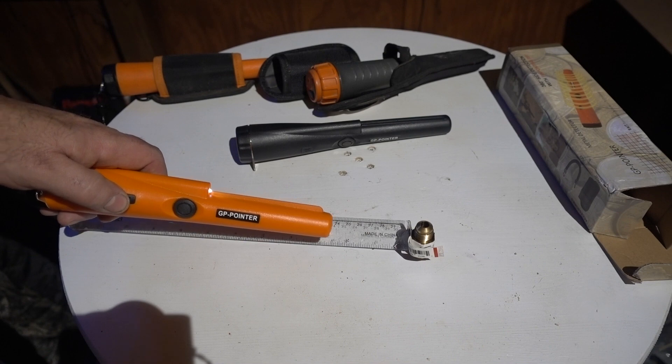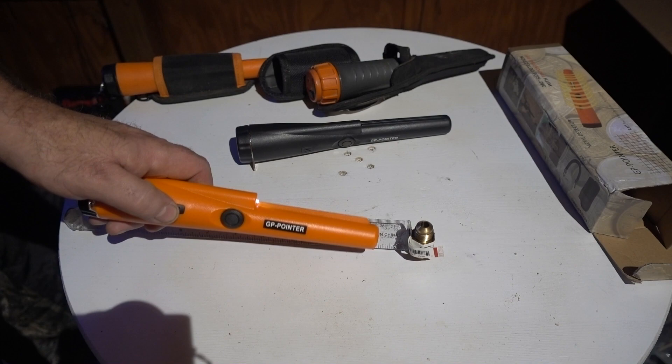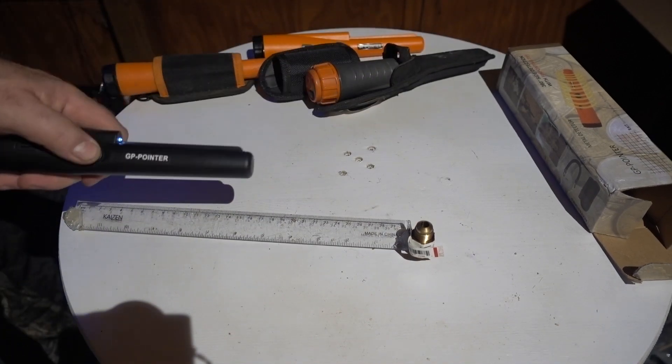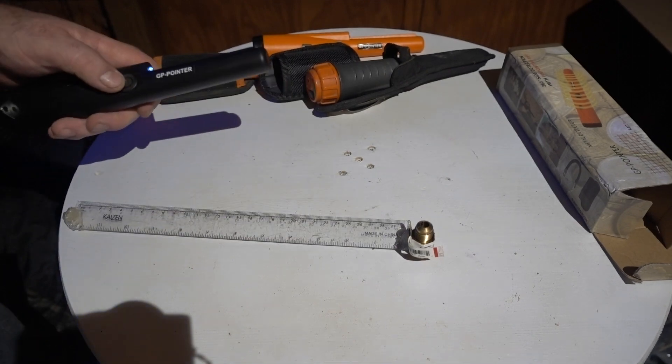Alright, GP pointer against a big chunk of brass. There's three inches... two inches... one inch... about an inch away, it's hitting it. The other one — same, about an inch away on the big brass chunk.